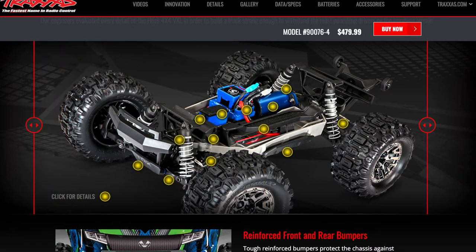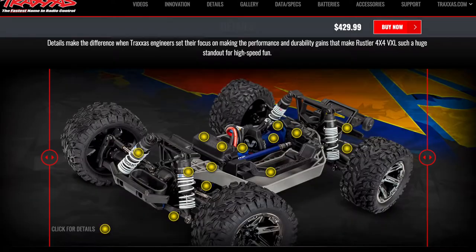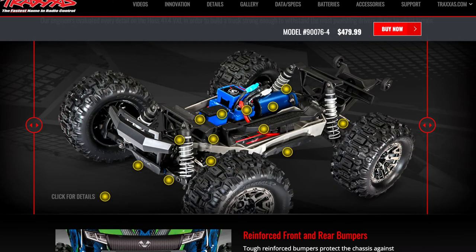That's one of the differences too. On the Haas, you're going to have extra long shocks — or long, I could be mistaken. Versus the Rustler, you're going to have the short ones. I believe the Haas shocks are the same length as the Revo Slayer or Revo 3.3. So there is a difference in the shocks, and that's because this one's more of a monster truck.